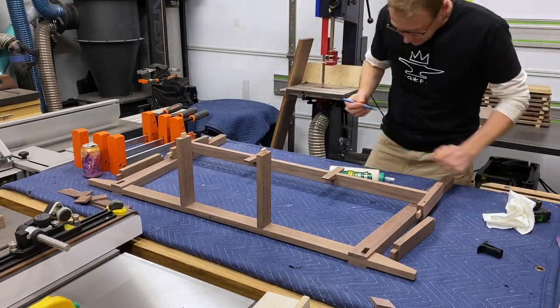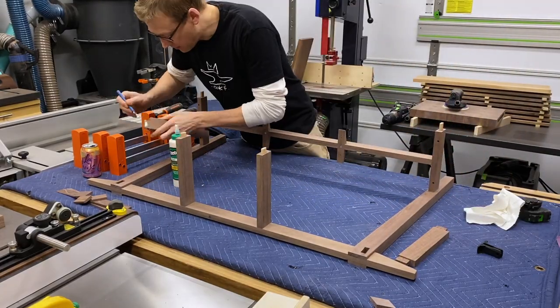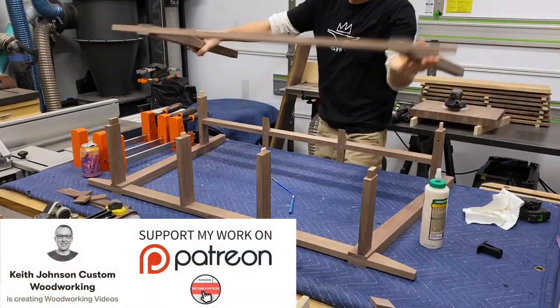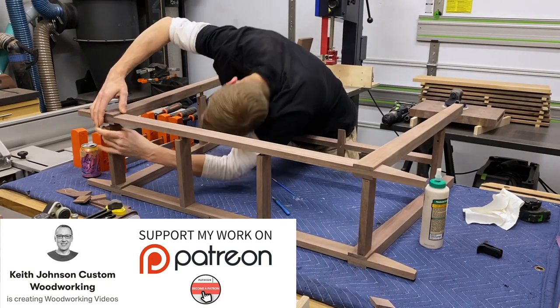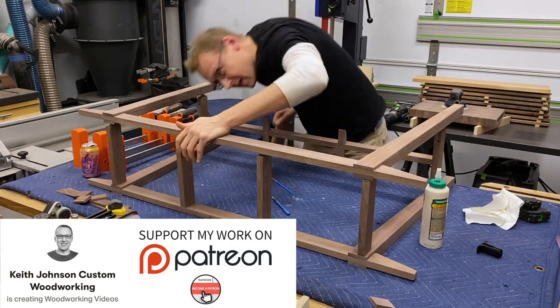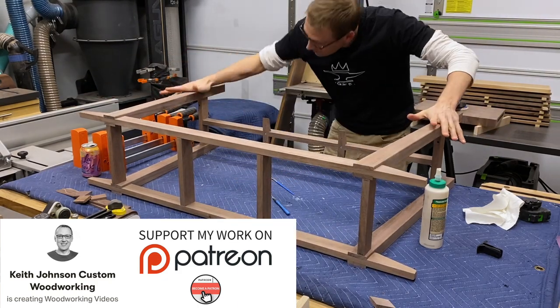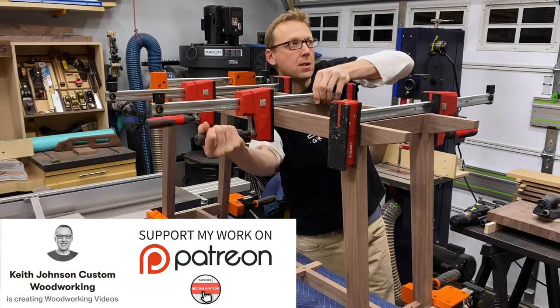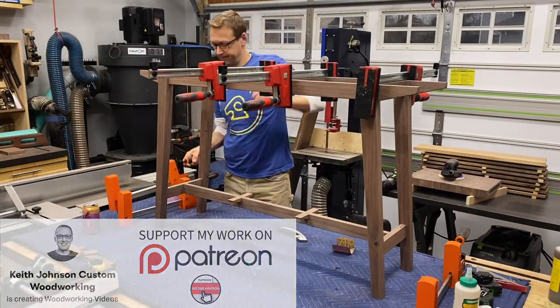Then it was time to turn on the afterburners and glue up everything. I wanted to quickly mention that as of January 1st, building furniture and creating content for YouTube and other social media platforms is now my full-time job. If you're interested in supporting me to help keep the cameras rolling, I've started a Patreon account where you can toss something in the tip jar if you're so inclined. There's no pressure at all — thanks for listening, and more importantly, thanks for watching.